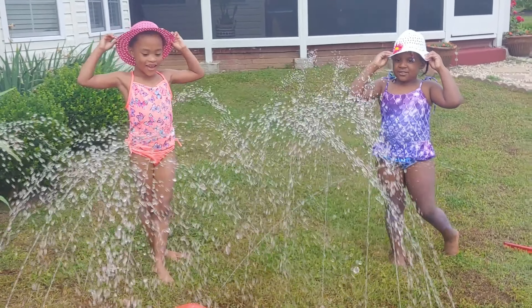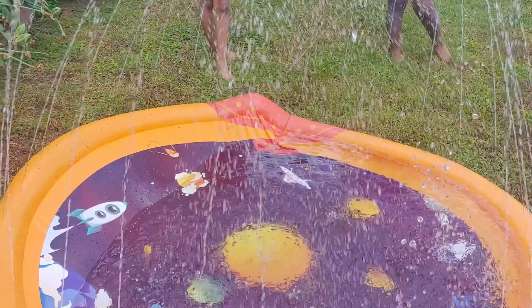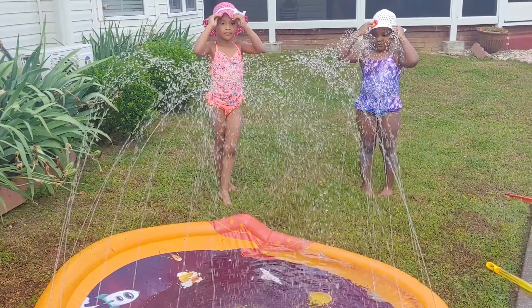Check out what we have today — we have this space theme water sprinkler for the girls. Let's go ahead and get in, let's see how it is, ladies!